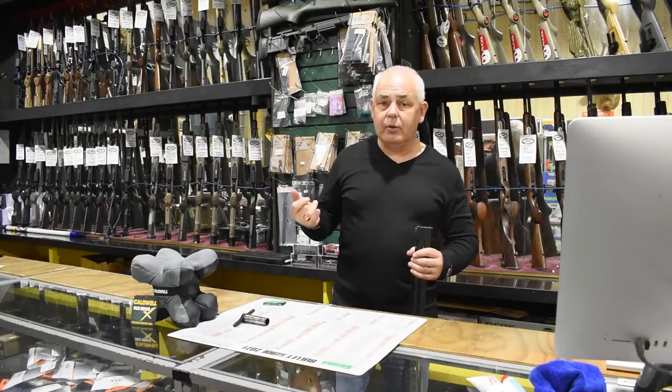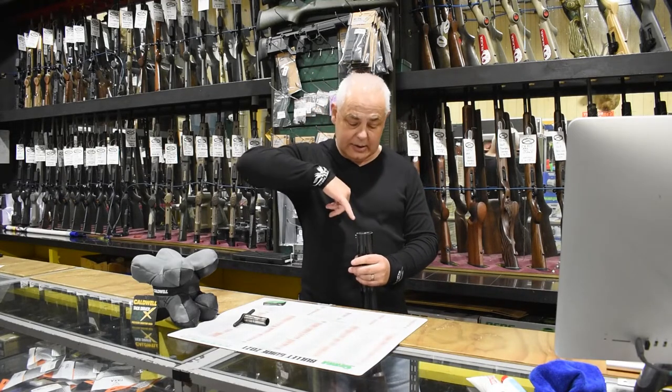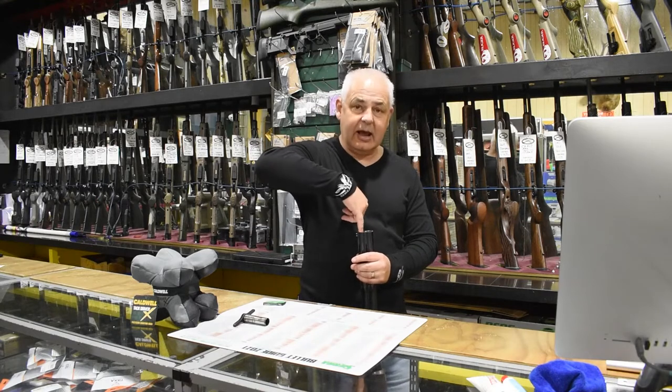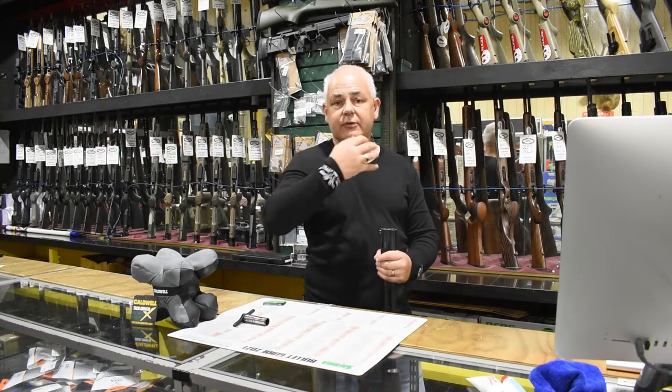I would normally recommend a piece of paper towel around your finger. Get it in there and dry that thread out as far as you can get your finger down there with some paper towel on it.